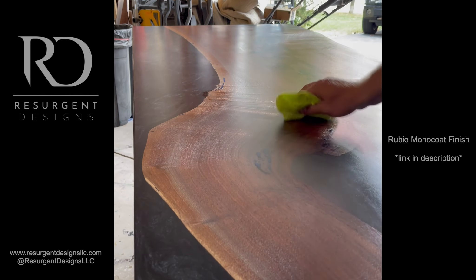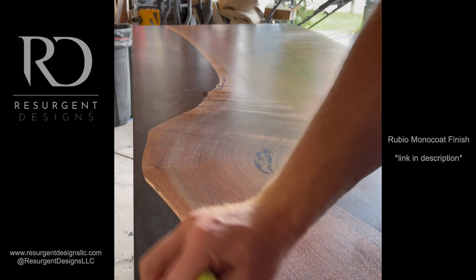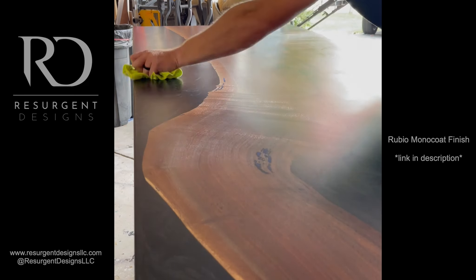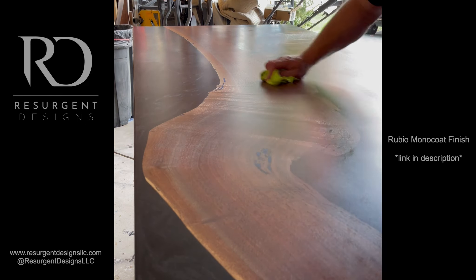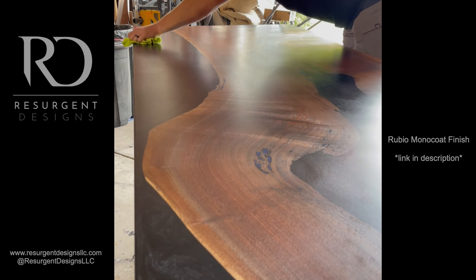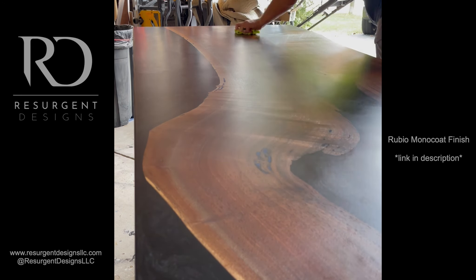Now I'm going back with the second fresh rag. This is where you can really start finishing the piece off. I go around working in little patches and always finish with big long passes across the entire piece to give it a nice uniform look.